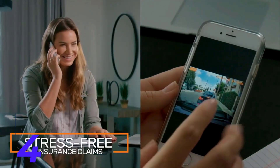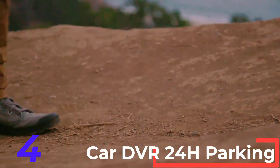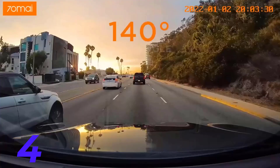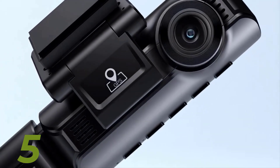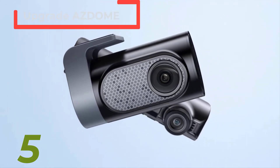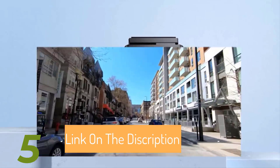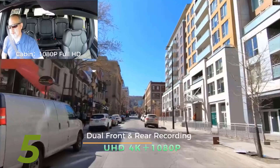With a G-sensor and parking monitor, the dash cam secures your vehicle even when parked. Supporting up to 64GB external memory, it records seamlessly with H.264 video coding in MP4 format. Number 5: The Upgrade AZDOME M550 Pro Car DVR Dash Cam is a high-performance 4K camera system featuring up to three cameras, capturing footage from the front, cabin, and rear in 3840 by 2160 resolution.